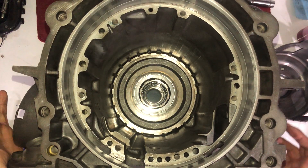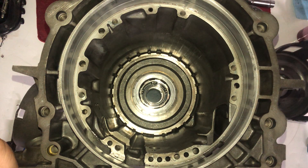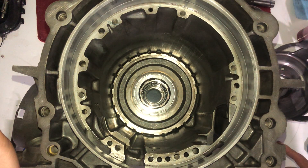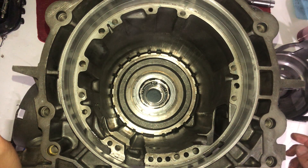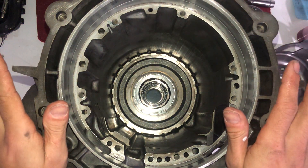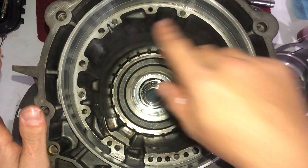Alright guys, step two is going to be the sun shell, the reaction tube, and front ring gear and front planetary. To start this, first thing — well, actually let me go over something first.